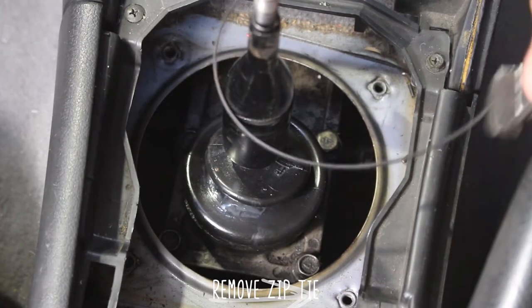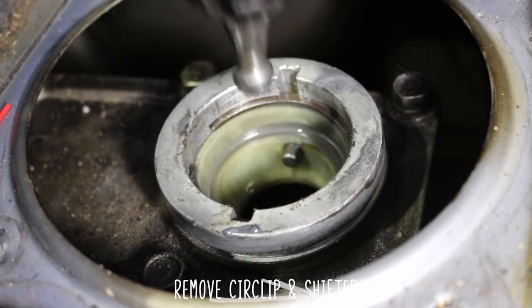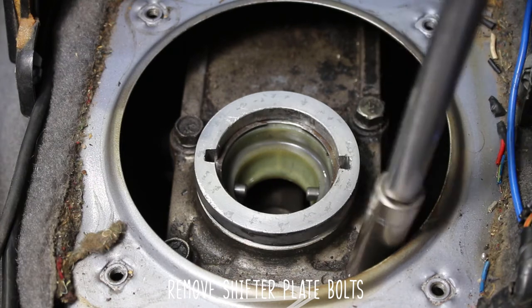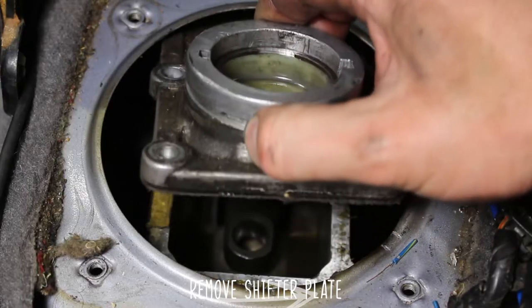Remove the zip tie or whatever is holding down your shifter boot, remove the circlip and the shifter, remove the shifter plate bolts — some of them can be a little tricky to get to — and finally remove the shifter plate itself.